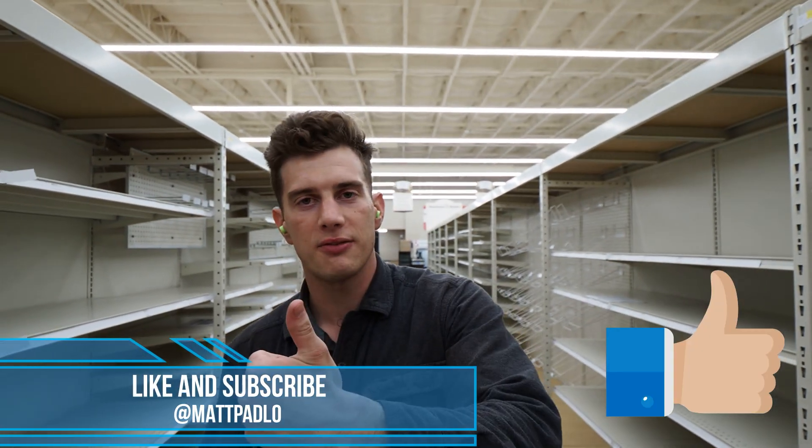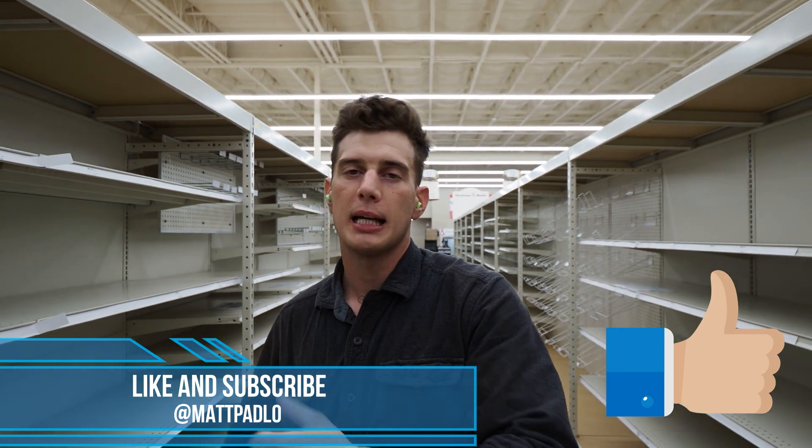Make sure to subscribe to this channel and like this video for the YouTube algorithm. That'd be awesome. And you can follow me on Instagram at Matt Padlow.